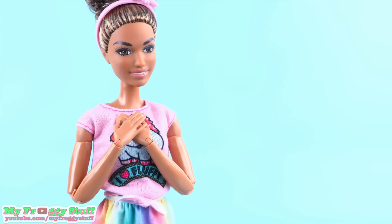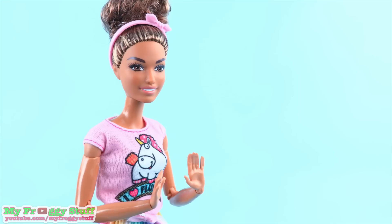Hi everybody! I'm Jade! I like ice cream, puppies, werewolves, werewolf puppies! That would be the cutest thing! We could call it a werepup. I wonder if I can go find one.